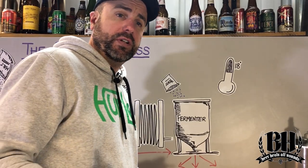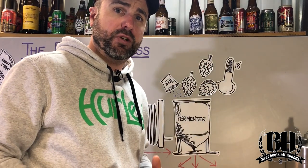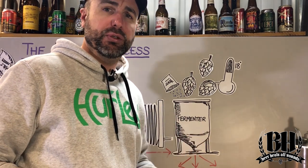If the recipe calls for it, it's now time to dry hop. Adding hops to the beer at this stage doesn't add any extra bitterness — it's all about adding those awesome aromas into the beer, and usually you leave them for around about 2 to 5 days.